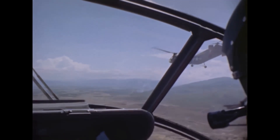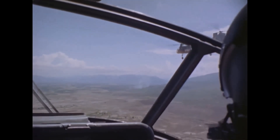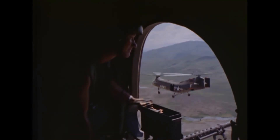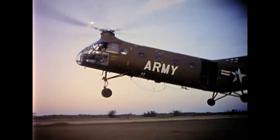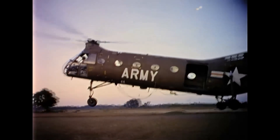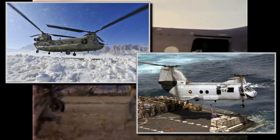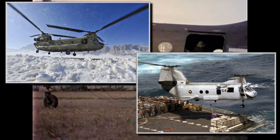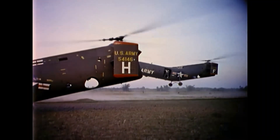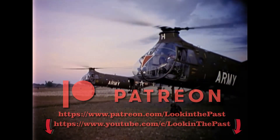Interestingly, the CH-21's replacement, the Chinook, was actually a descendant of the CH-21, as by that time Boeing had acquired the former Piasecki Corporation. Though the flying bananas were early designs with a relatively short service life, the helicopters Boeing built after them — like the CH-47 Chinook and the CH-46 Sea Knight — all carried their legacy, and many are still in use today. Please leave a like, subscribe to the channel, and let me know in the comments if there are any interesting events or vehicles you'd like to see.